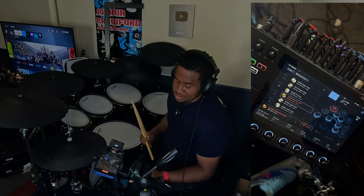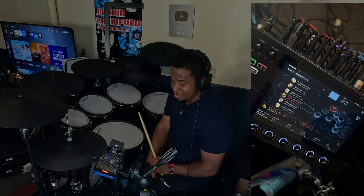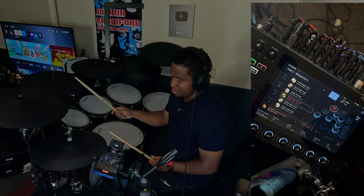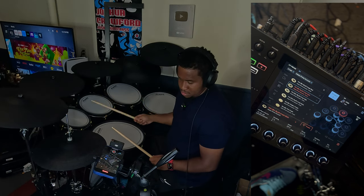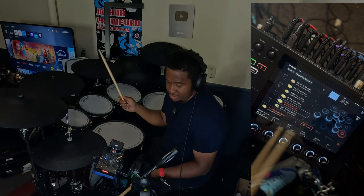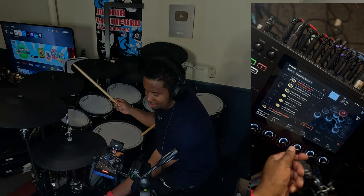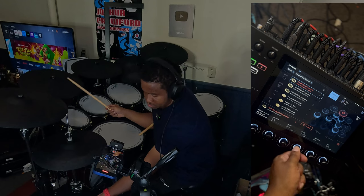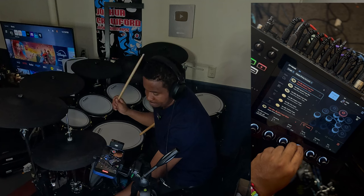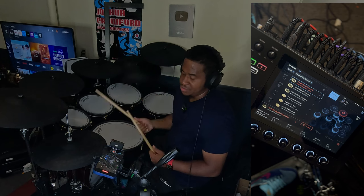For the cymbals, the most important thing I'm noticing is just bringing the attack up. It doesn't really matter which cymbal I'm picking for the most part. There are times, like with this one, I'll even just tune it down or tune it up. That's a little thing I do with some of the cymbals.